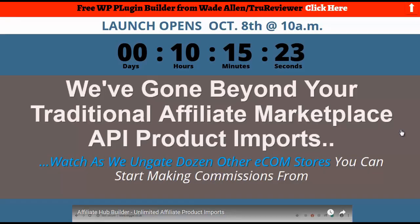Hey everybody, it's Wade from TrueReviewer.com. Welcome to this video about Affiliate Hub. Affiliate Hub is the latest in a series of e-commerce builder releases this month and last month, and it does have certain features that the other ones didn't have. It stands on its own two feet, that's why I'm doing a review on it. So we're going to go ahead and get in there and take a peek at it.